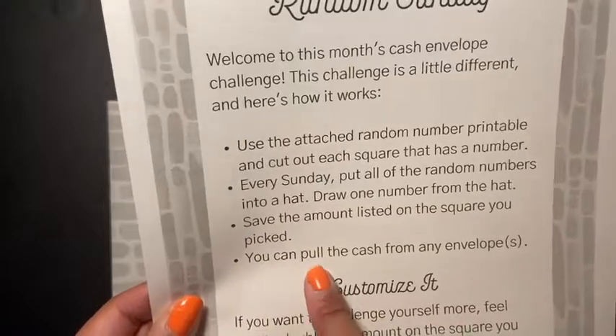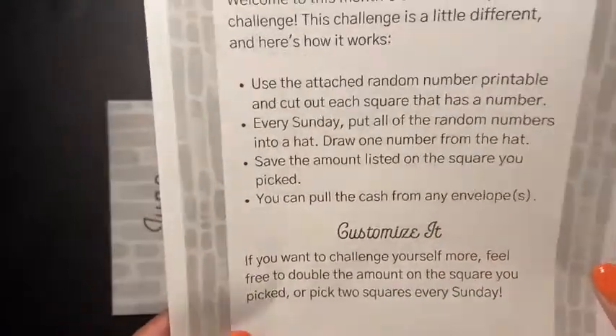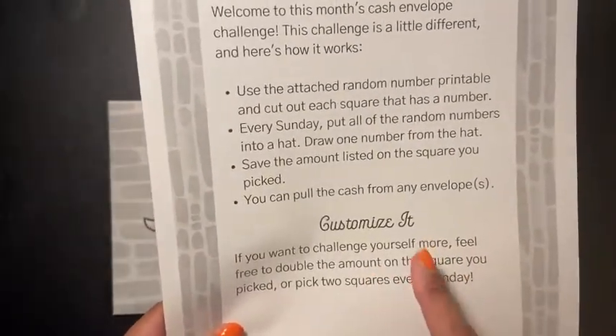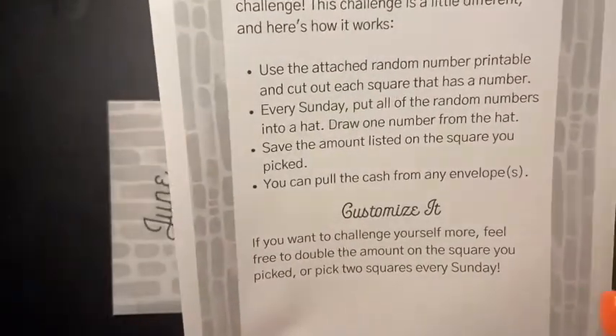Save the amount listed on the square you picked. You can pull the cash from any envelopes — this is why I like this, because we can take these out from envelopes instead of having to take them out from our paychecks, which is awesome.